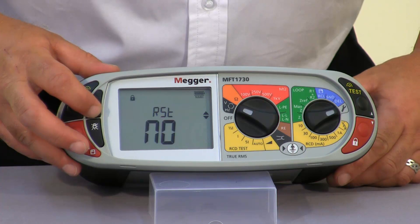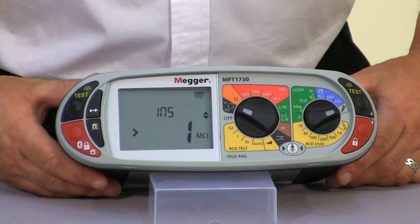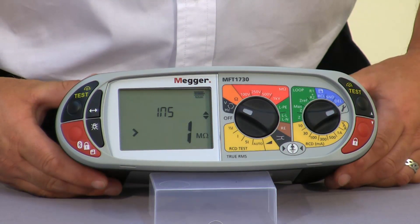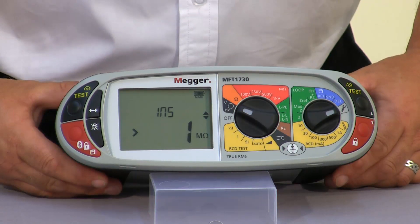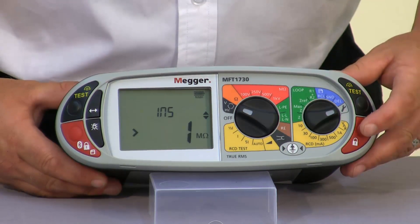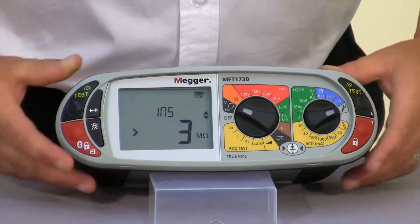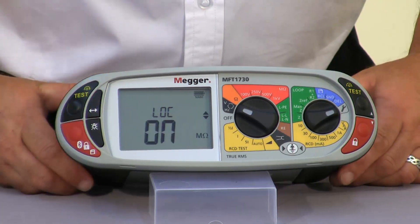Pressing our function key takes us through to our insulation limit alarms. The limit alarms allow us to set a value above which, when carrying out an insulation test, the unit will give you an audible indication to say that the reading is above the preset value. As you can see at the moment it's set at one megaohm. I can go in and alter this value and then press the save button and move on to the next setting.